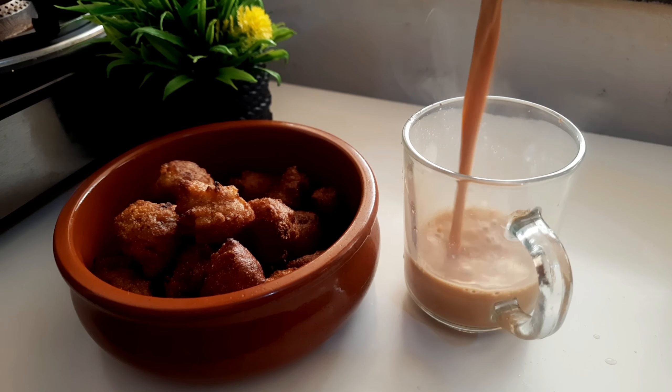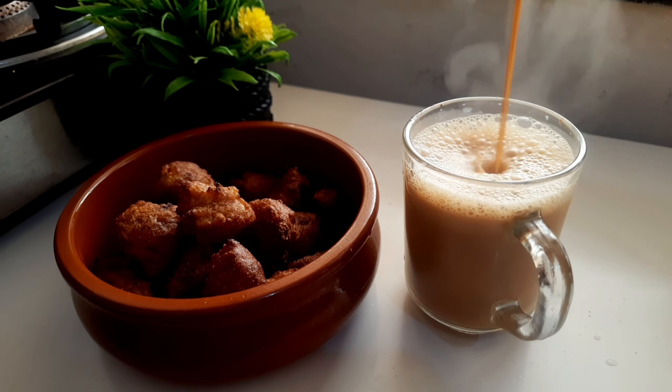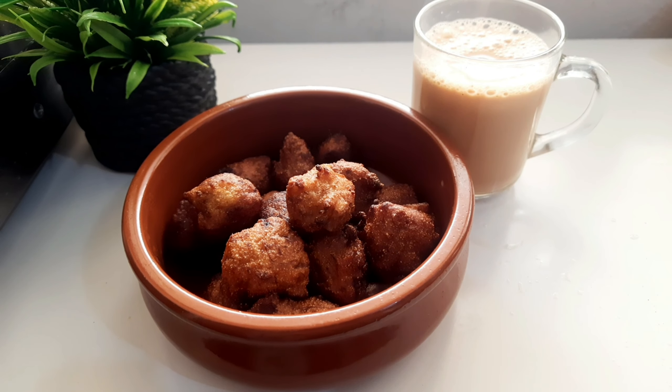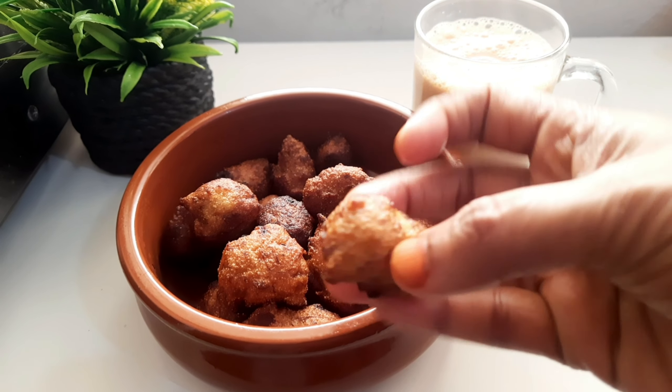This recipe is a very simple recipe for us to be prepared for a nice snack. We have two pieces in the oven. We have a snack in the oven. The recipe is ready for our food.